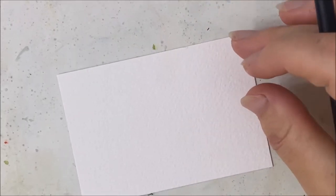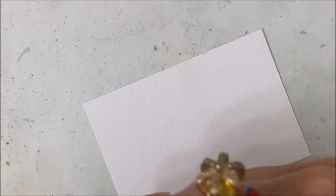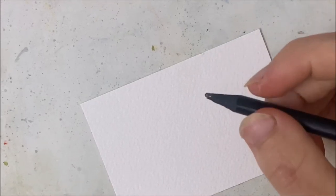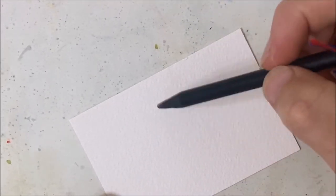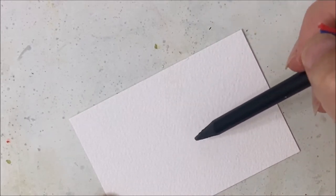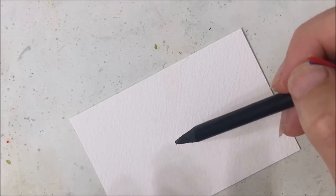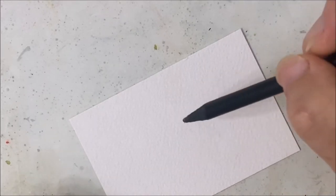Hello everyone, welcome to another watercolor tutorial. We are painting a Christmas card today that I saw by Miss Ella Lynn and I thought it was just the cutest thing ever. So it's basically like we're going to have Merry Christmas written in the center and it's going to be a reindeer with antlers coming out the sides and a nose.